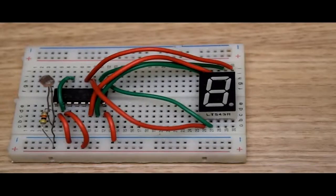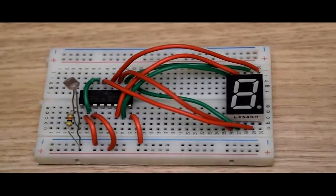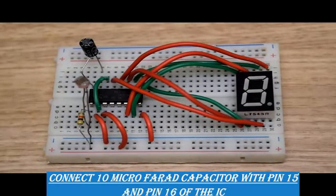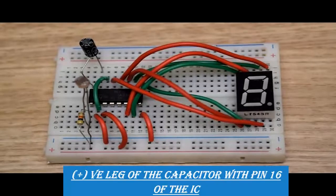Next we will connect pin number thirteen with pin number four of the seven segment display. Pin number fourteen of the IC is already connected with pin number two of it. Now we will connect the capacitor with the IC. The 10 microfarad capacitor will be connected between pin number fifteen and pin number sixteen, such that the negative leg — the smaller leg — connects to pin number fifteen, and the positive leg — the longer leg — connects to pin number sixteen.